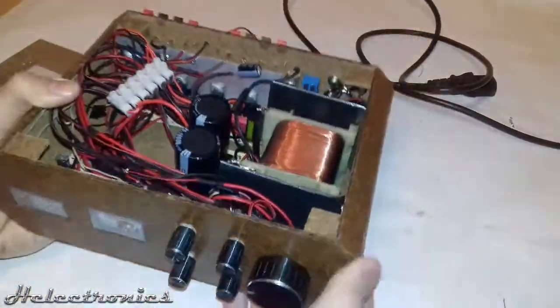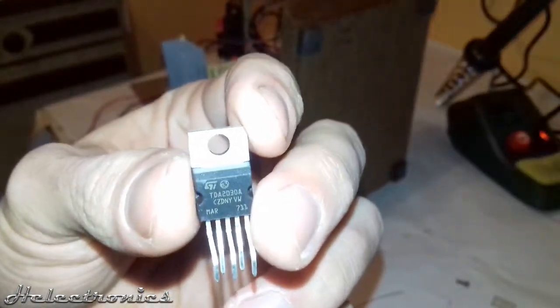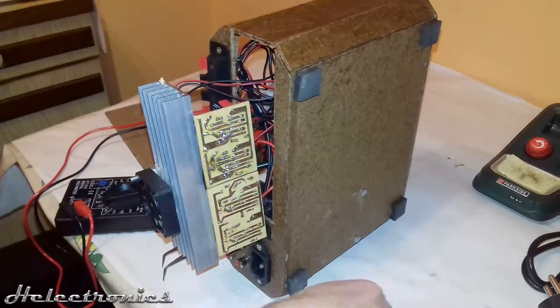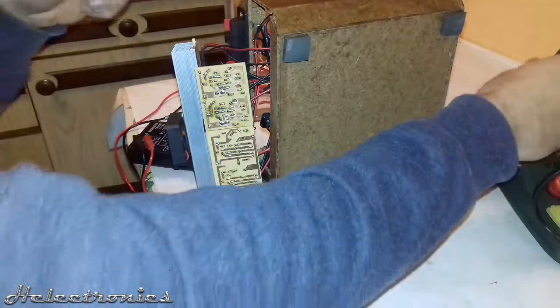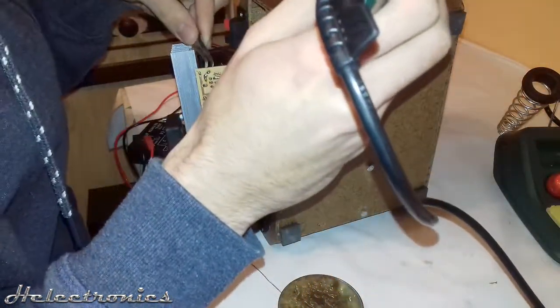Now I'll show you how I replaced one of the TDA2030A ICs. The source of the problem was electrostatic discharge — in other words, it was me — because when I touched the volume potentiometer it zapped me, and after that the left channel didn't work anymore. First, I desoldered the defective part using my soldering station and forceps to pull out the legs of the IC.